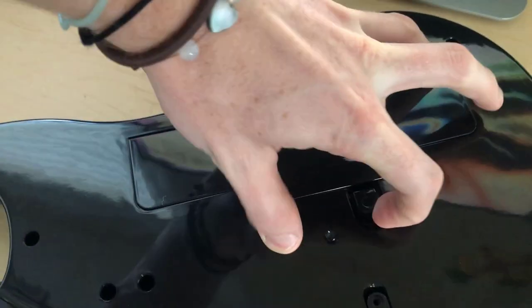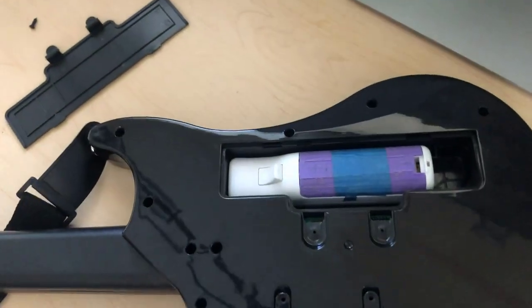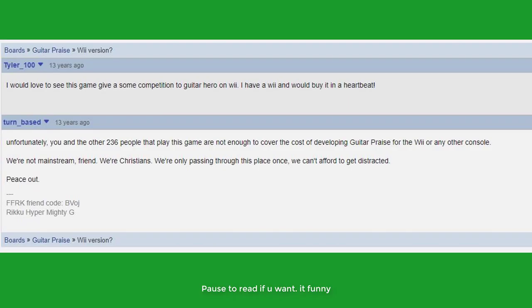The controller includes this slot on the back, just like real Guitar Hero guitars for the Wii, and it even fits a Wii remote perfectly. But after googling it, the only Guitar Praise Wii-related thing I could find was this post from May 2009.